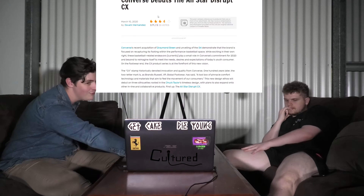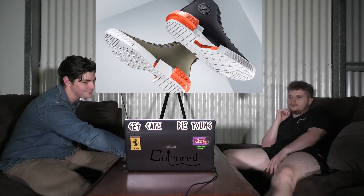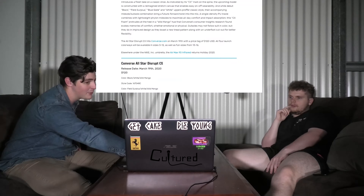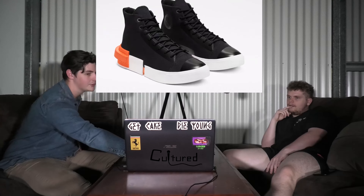We've got some more Converse. This is the All Star Disrupt CX. I don't know if they made it neoprene or not, but they're releasing Thursday for $120. Those are pretty insane.